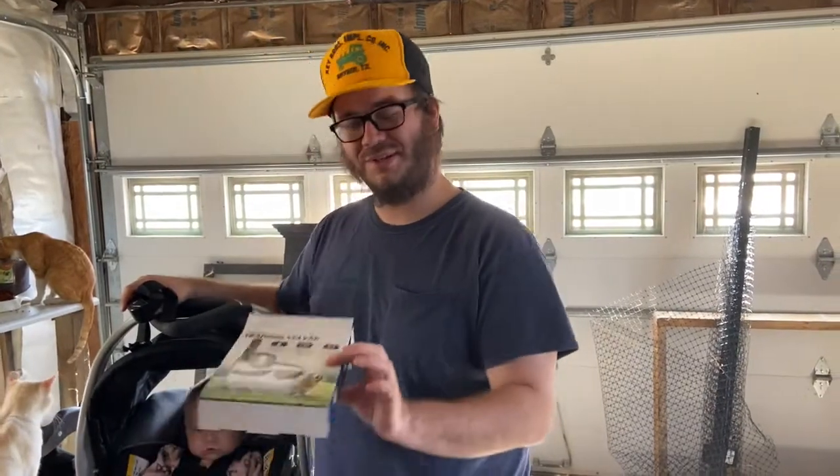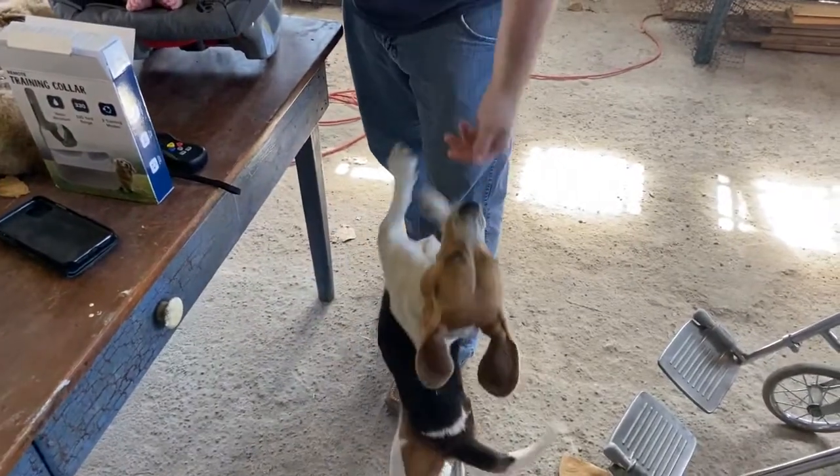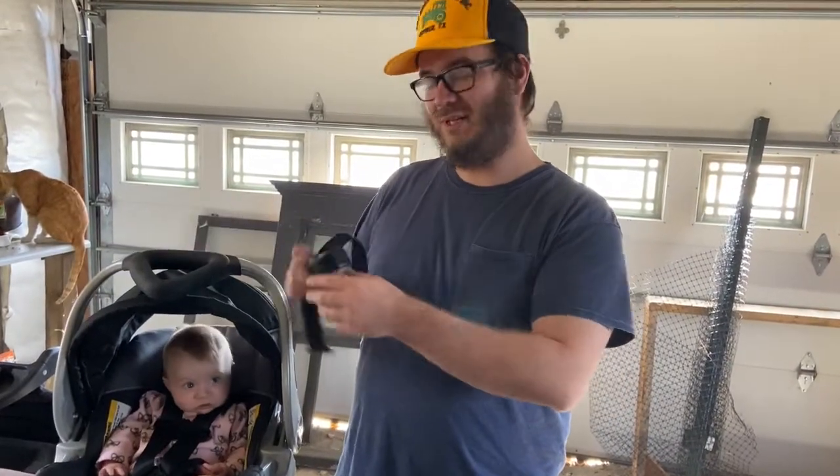Good afternoon. Today on Charlie's Rainbow Ranch, we are going to begin training Marlo to not bark and to come back to us when we holler, because he likes to roam free. Taking a note from one of my friends who works with the police department, before we use the training collar on anyone else, we first have to try it on ourselves.